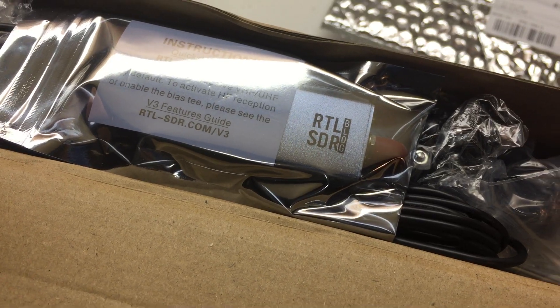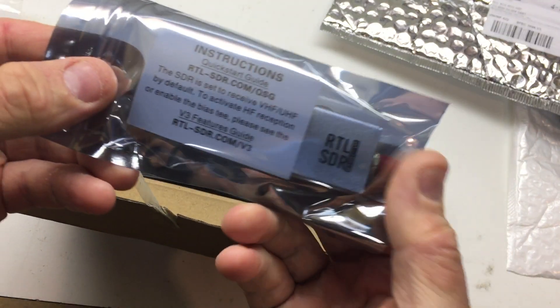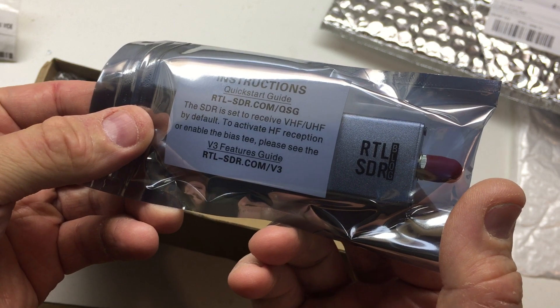This is from the RTLSDR blog — the official dongle. Not a fake one.